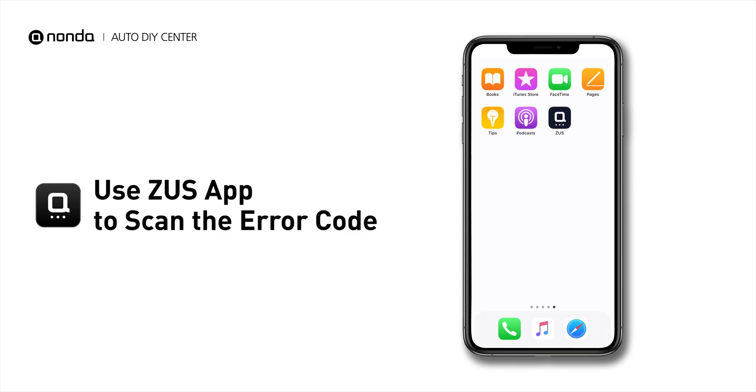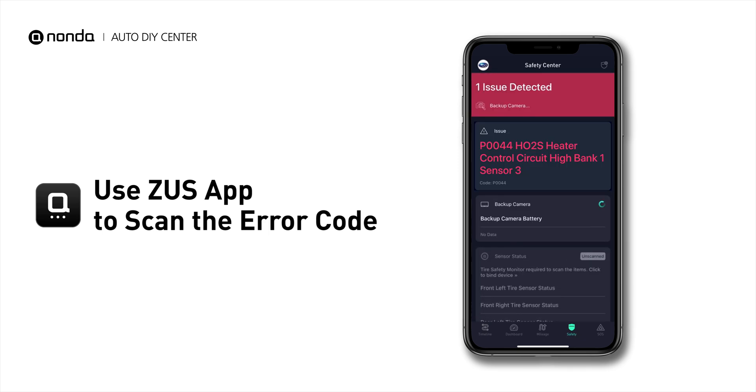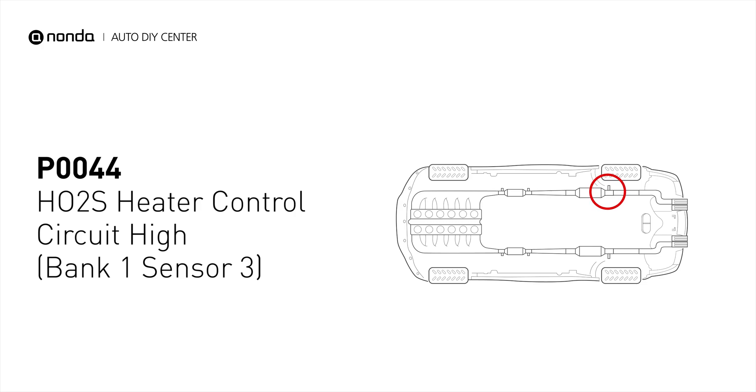Use the Zeus app to scan your vehicle and see the error code P0044. This code may be triggered when your vehicle's control module detects a fault in the heater circuit and oxygen sensor bank 1 sensor 3.